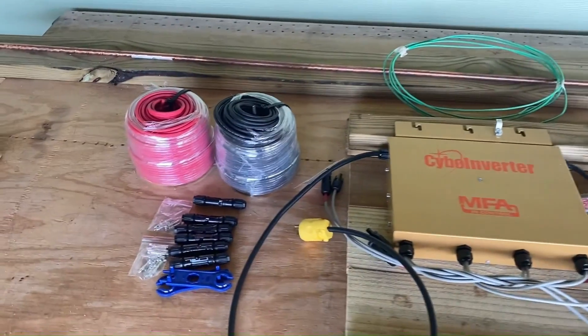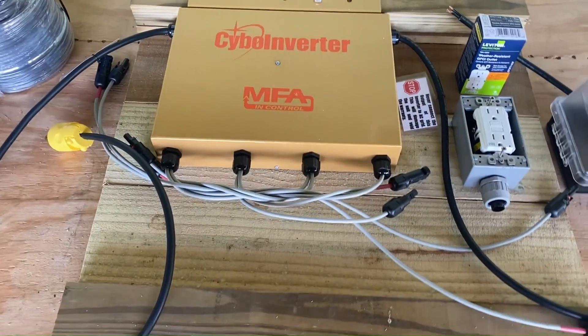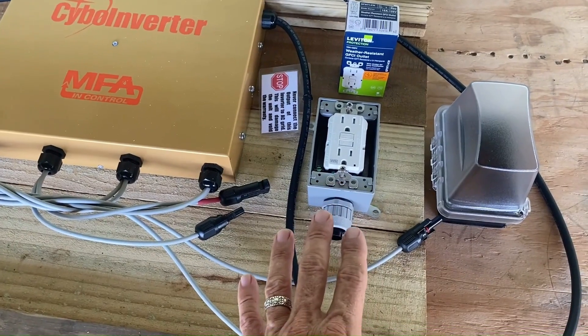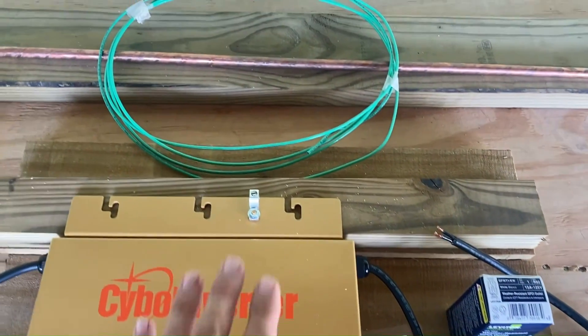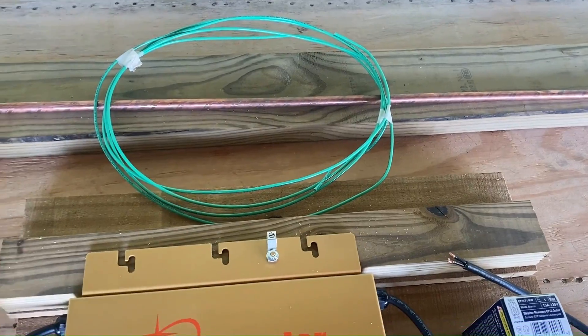We have red and black solar panel cables and four sets of MC4 connectors. We will build a wooden mounting plate for the unit and hang it down from our porch rafters. We'll also add a weatherproof outlet box for plugging in our appliances. Finally, we have the copper rod and wire necessary to create an earth ground for the system. Let's get her done.